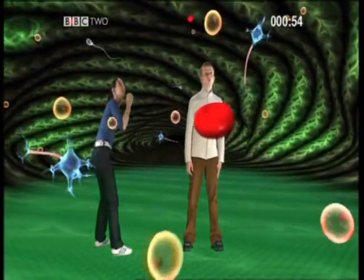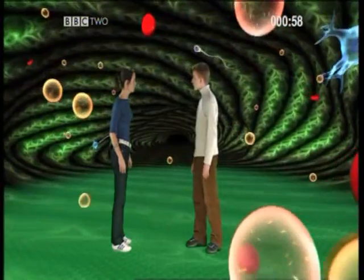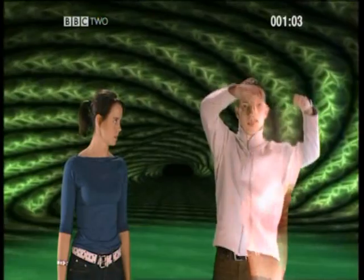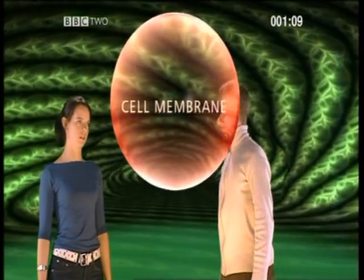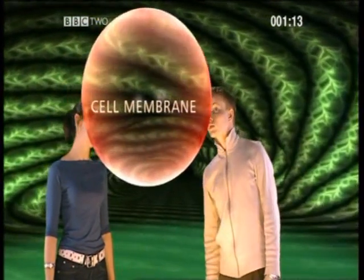So what are cells made from? Why don't we build one and find out? What do we need? Firstly, we need a cell membrane. This holds the cell together. It also controls what goes into and out of the cell.